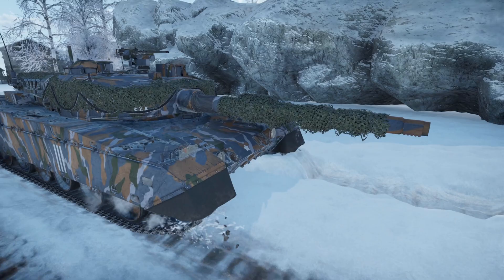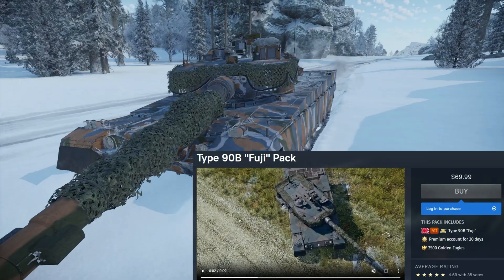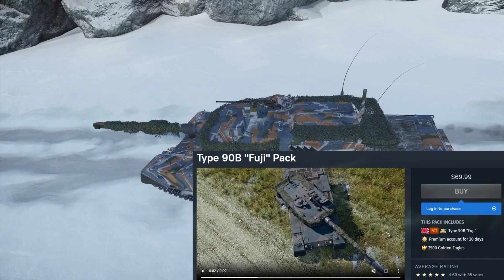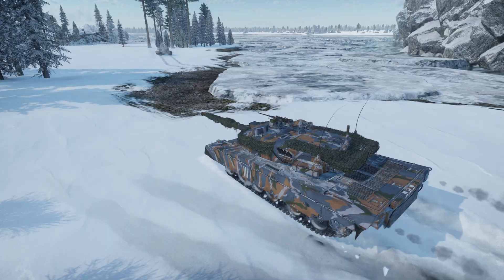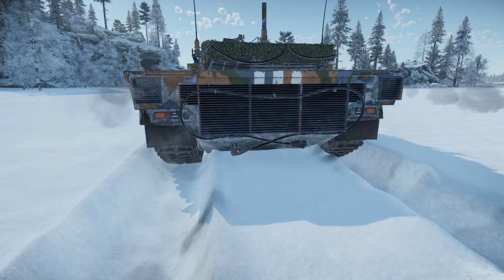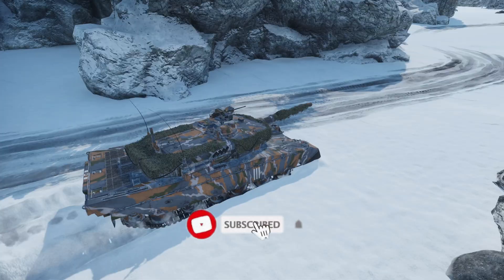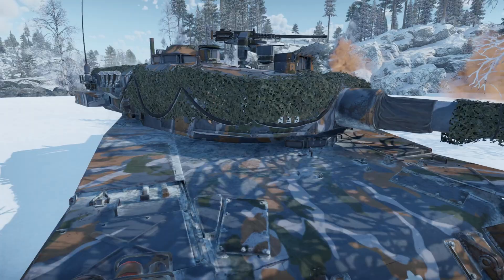Hey everyone, Tankenstein here. In this video I'll be reviewing the Type 90B Fuji, a currently 11.0 BR premium medium slash main battle tank in the Japanese ground forces tech tree. This vehicle pack currently costs $69.99 USD and comes with 2500 Golden Eagles, 20 days of premium time, and of course the Fuji. In this video I'll go over everything you need to know about this tank including its stats, how it plays, its strengths and weaknesses, scores in several key areas, and my final recommendation on whether this vehicle is worth purchasing.